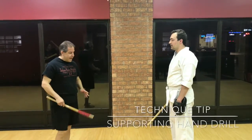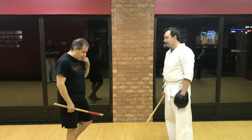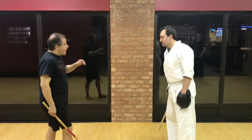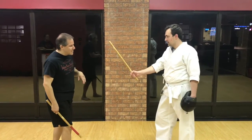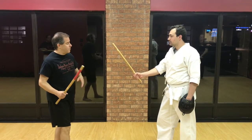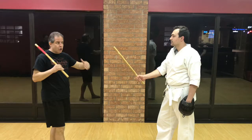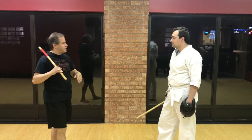This is a simple little drill about integrating the other hand into use with the stick work. Every time Zach shows a stick, I'm going to slash through it — just hit it — whether I'm going to do a circle or just a straight slash, it doesn't matter.